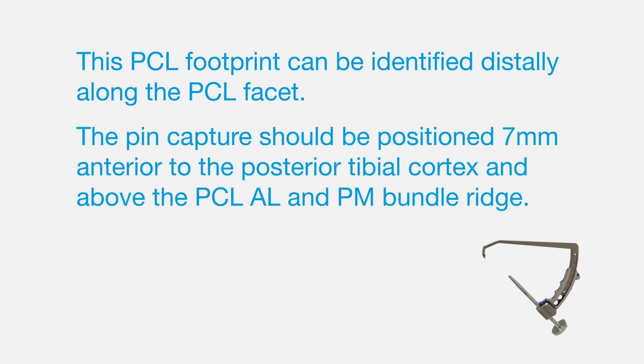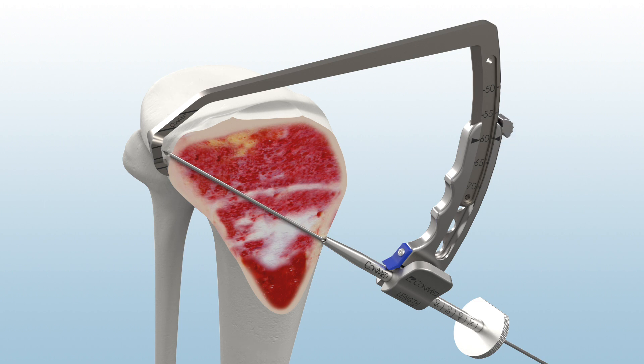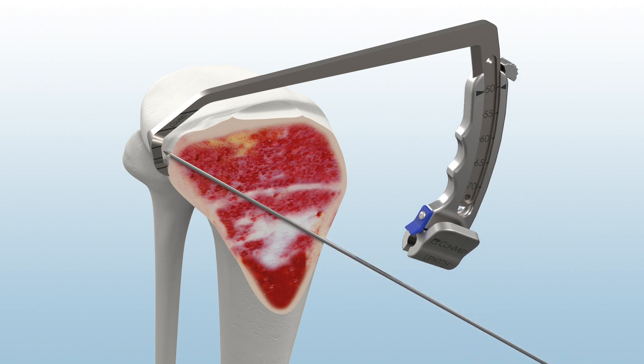The pin capture should be positioned 7 mm anterior to the posterior tibial cortex and above the PCL-AL and PM bundle ridge. Under direct visualization, advance the 2.4 mm guide pin through the anteromedial tibia until the pin contacts the pin capture point. Then, remove the guide sleeve but maintain the position of the guide arm and body to protect vascular structures while reaming.